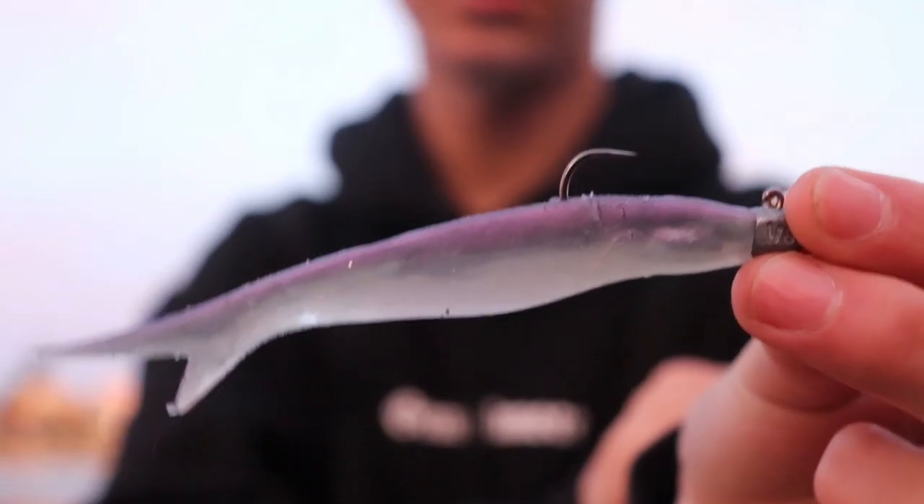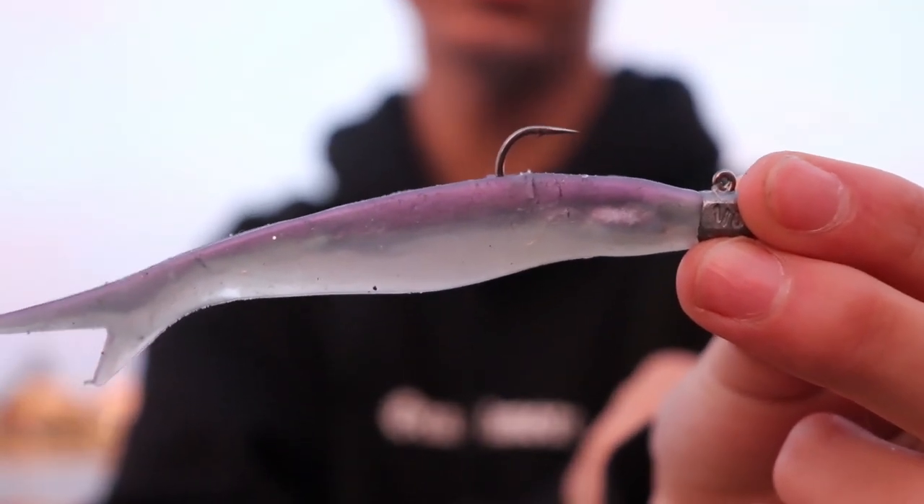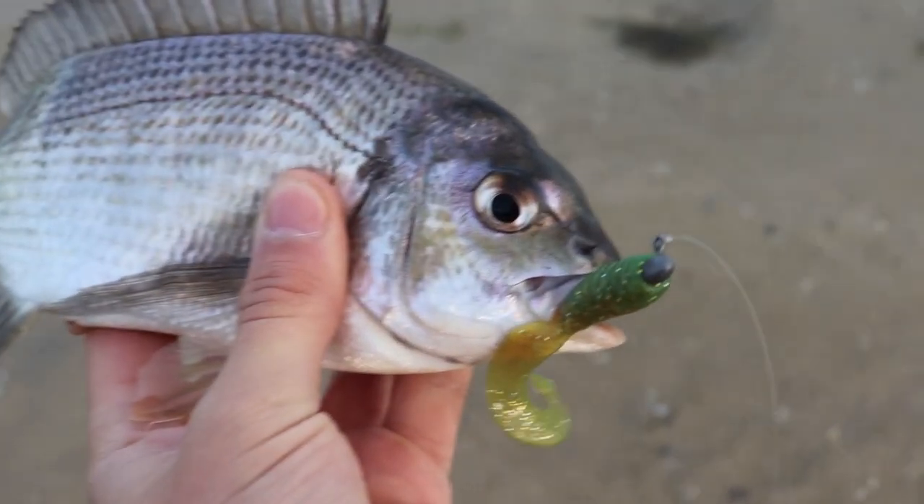G'day guys, welcome back to yet another episode. I'm down here at the West Lakes Inlet — the sun is just starting to rise and it looks absolutely prime. I'm going to start off by targeting mulloway. I've just got tied on a little Squidgy flip bait with a 1.6 jig head, flicking it on my light outfit. If I don't get anything I'll probably switch over to a little Z-Man two-and-a-half inch grub and see how we go for a couple of bream.